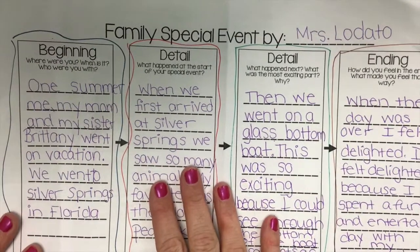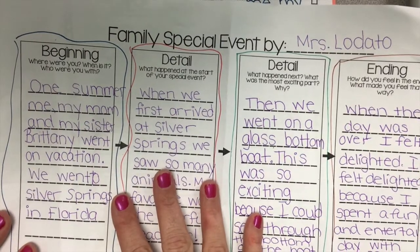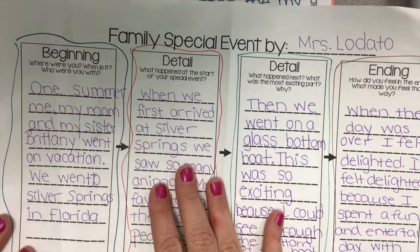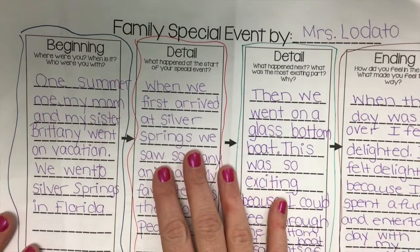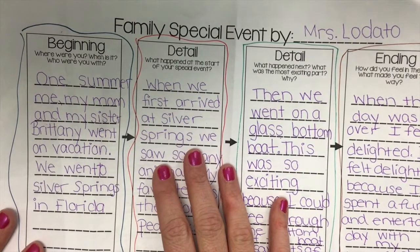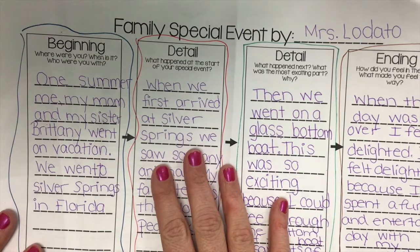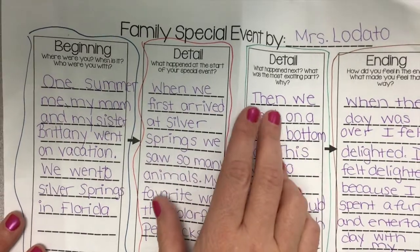I'm going to start by telling you that I have written mine in pen — I've done mine in pen to help you see better and understand better. But writers should always use pencils, because we always need to edit, and it is much easier to edit when we use a pencil. So again, please use a pencil.